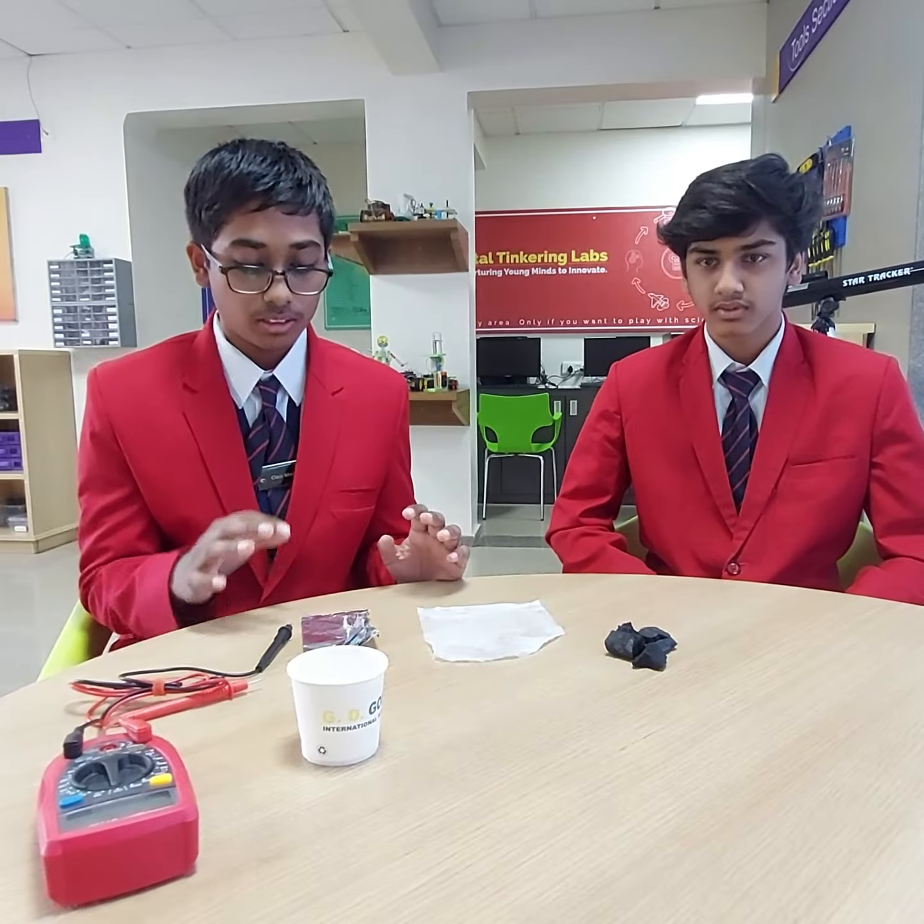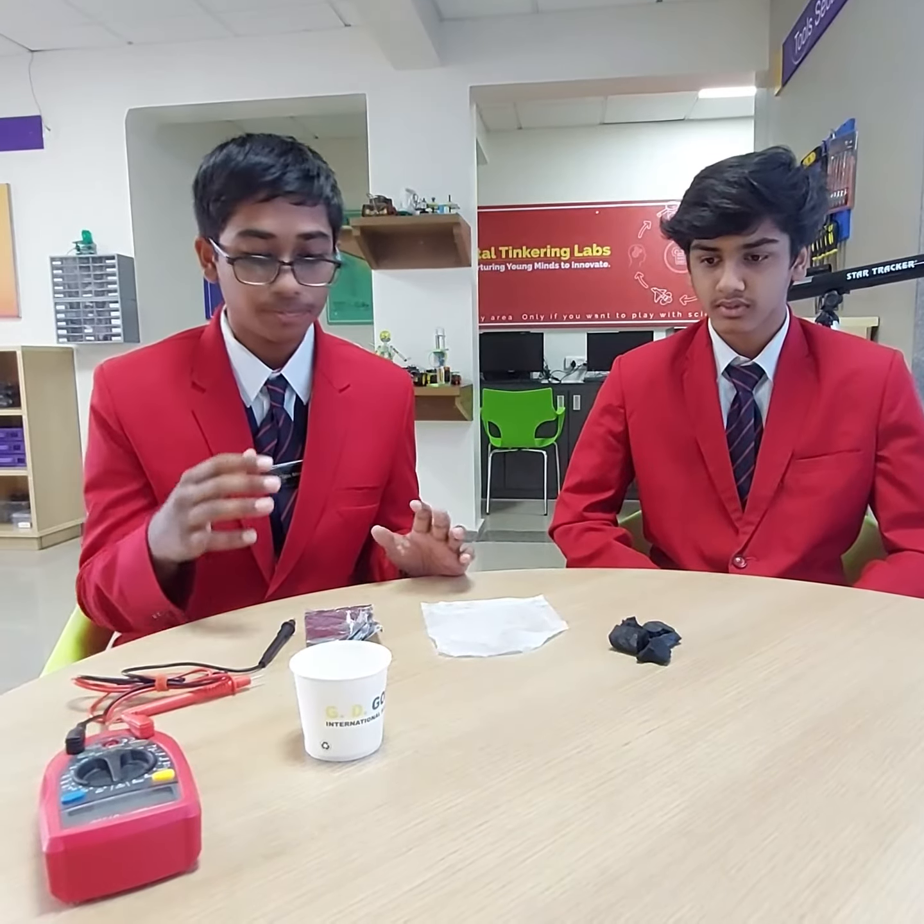Here we have a project which is an aluminum air battery. This is our innovative solution and innovative idea.